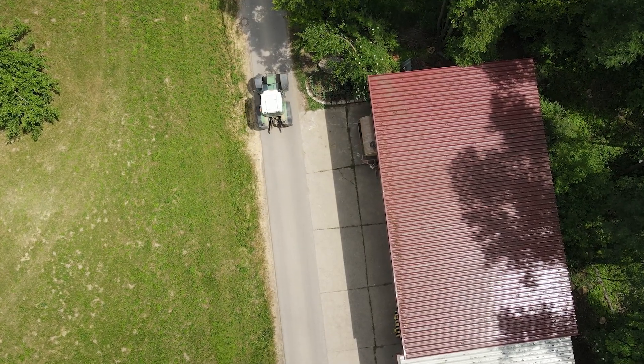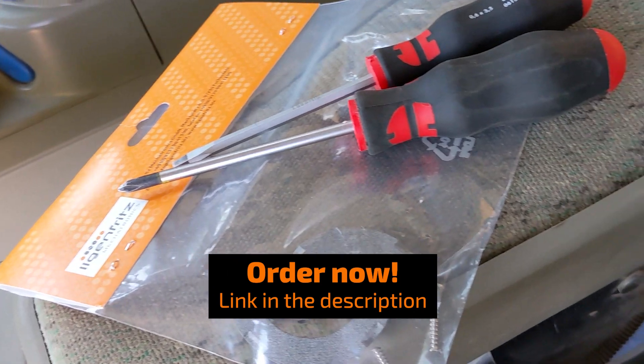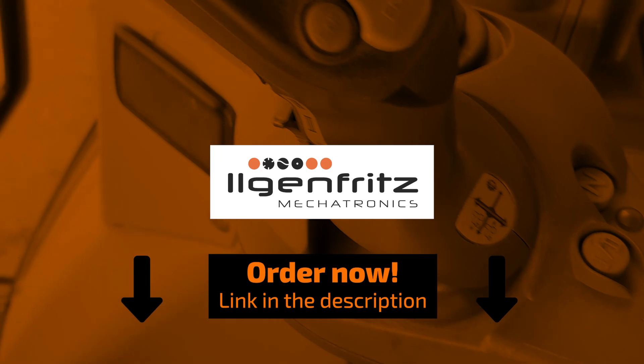Get the Ilgen Fritz Mechatronics Repair Kit today, and experience how easy it is to improve the stability and lifespan of your Fendt Vario joystick. We guarantee you a fast and easy solution.